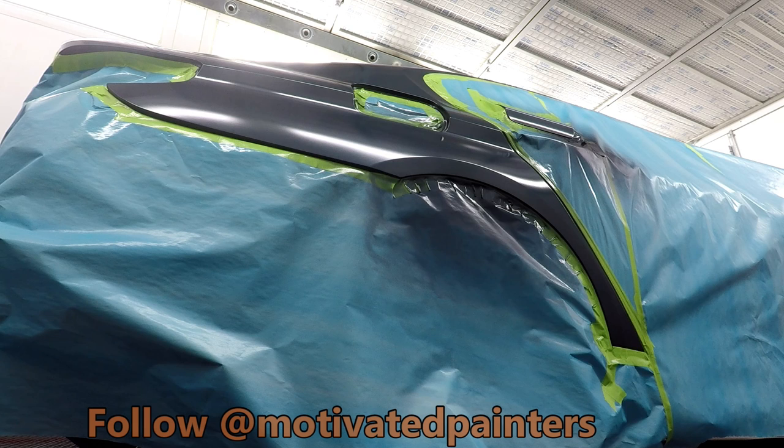We had black primer and black sealer on this, so it was quick to cover — I only needed a couple of coats, which wasn't bad at all. You want to let the base flash off really well because if the base is still wet, it can make the clear stand out more around where the base was. Make sure the base is completely dry and ready for clear.